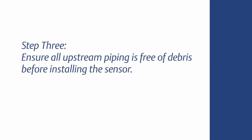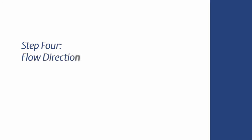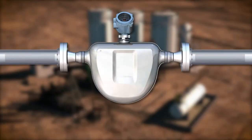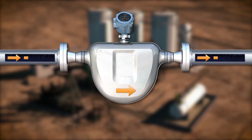Ensure all upstream piping is free of debris before installing the sensor. Install the meter so that the flow direction on the sensor case matches the actual forward flow of the process. If you need to change the flow direction, this is software selectable and will be covered later in the configuration section of these how-to videos.